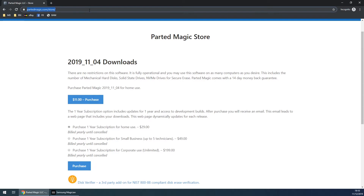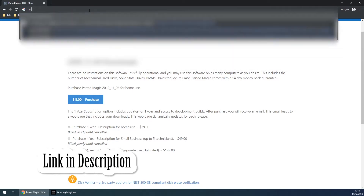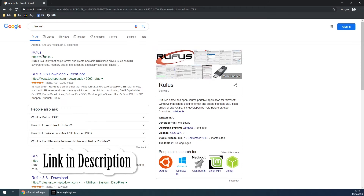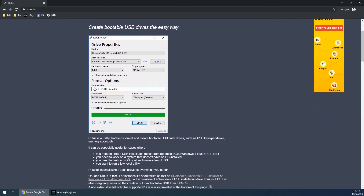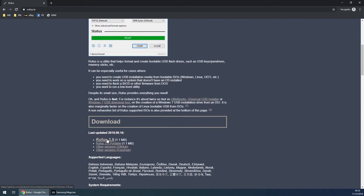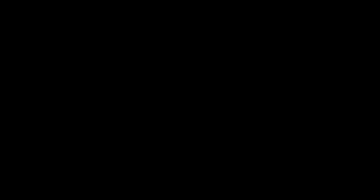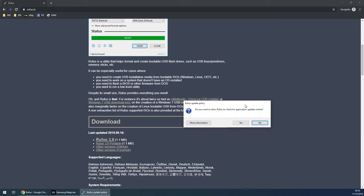To do this, what we need is a program called Rufus USB. What this does is basically burn the ISO. There are a few tools out there but I personally like Rufus, so if we download version 3.8 and launch that up — just click yes on the UAC prompt if that pops up. Do you want to allow Rufus to check for application updates online?